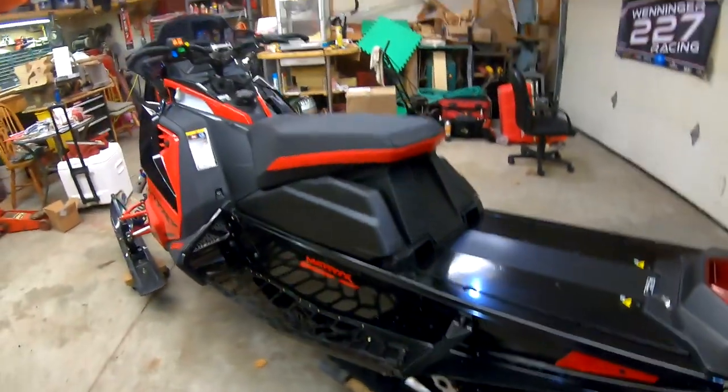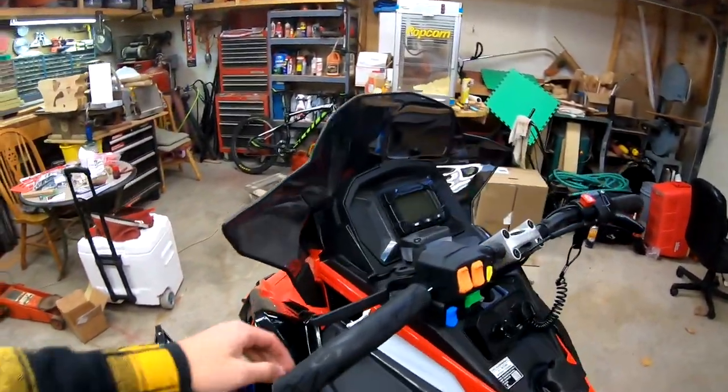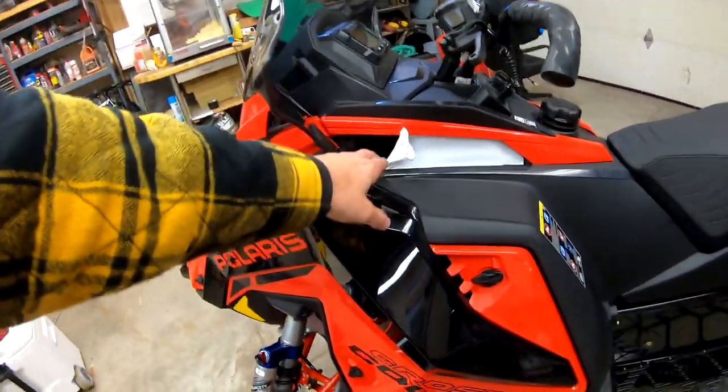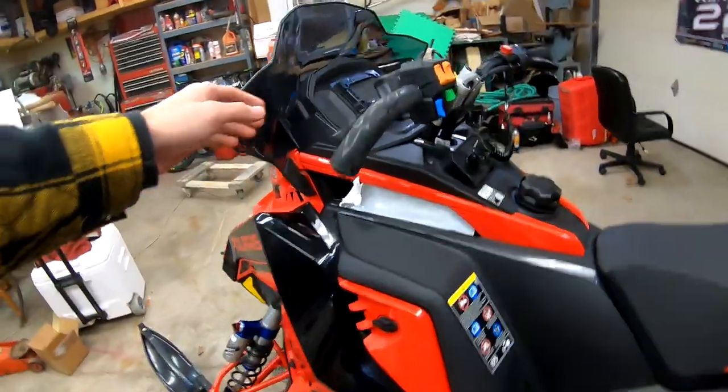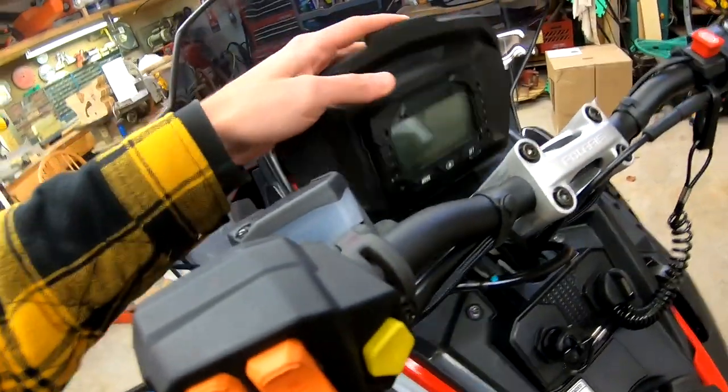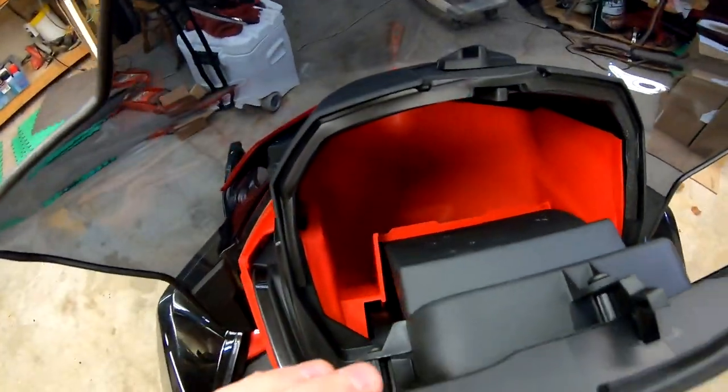It comes standard with tunnel protectors from the factory. One thing it didn't come with were the side vents — apparently I'm going to be getting those in the mail soon.